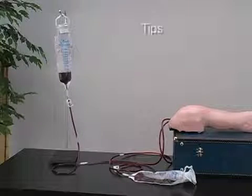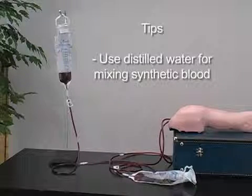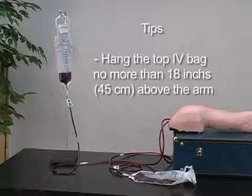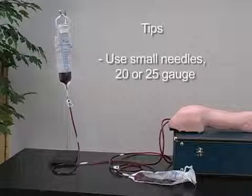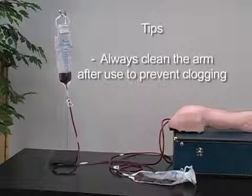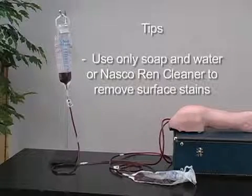To extend the life of your NASCO Lifeform IV arm, utilize the following tips: use distilled water for mixing the synthetic blood; hang the top IV bag no more than 18 inches above the arm; use small needles, 20 or 25 gauge; always clean the arm after use to prevent clogging of the veins; and use only soap and water or NASCO Ren Cleaner when removing surface stains on the skin.